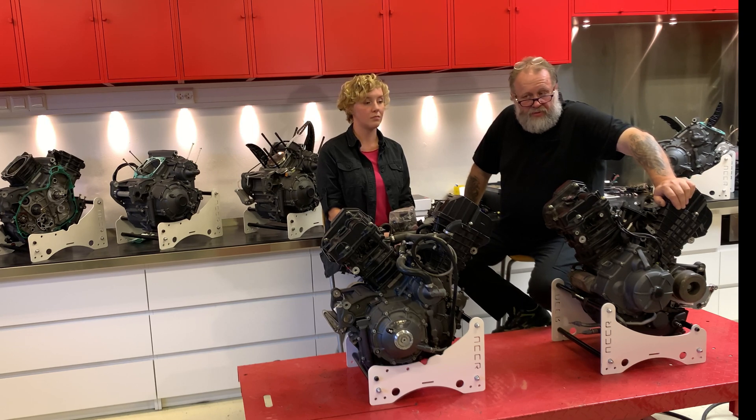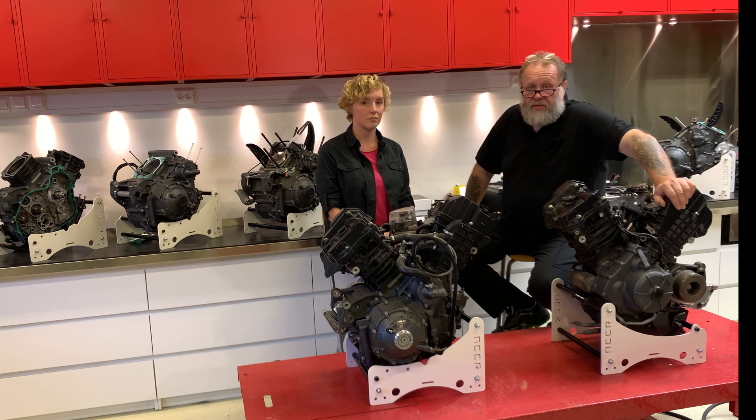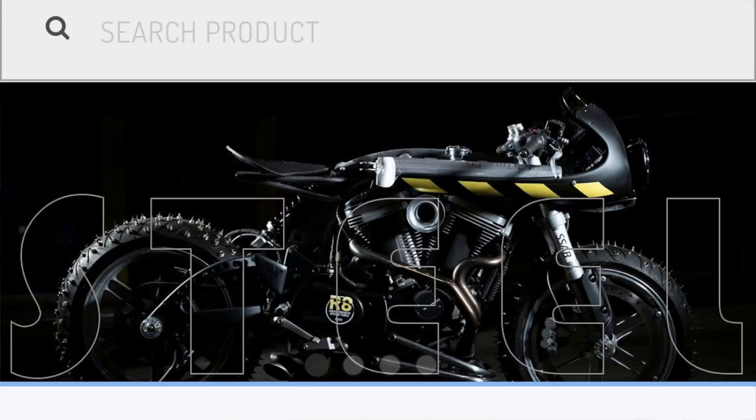We think this is a fair package. It is from now on possible to book in the webshop. Transport costs come extra.